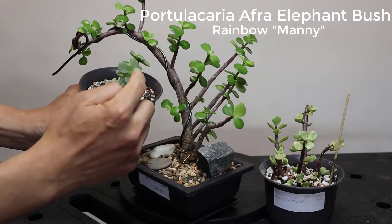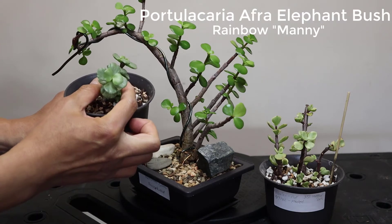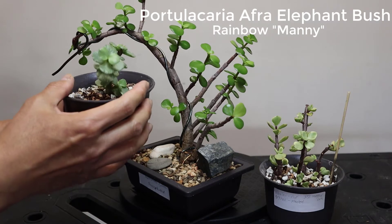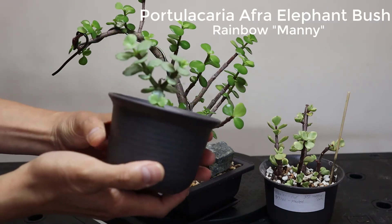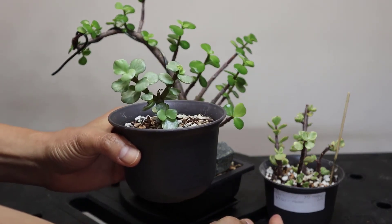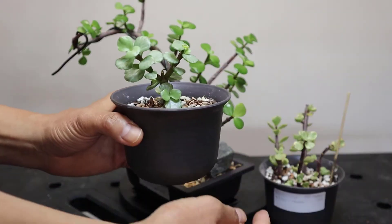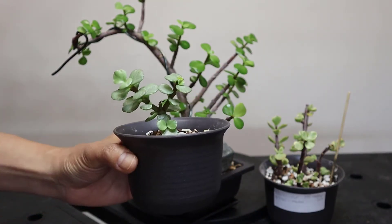If it's healthy, this one can grow bigger. It's brand new in my collection, so we're going to be planting it in a bigger pot with better soil to see how big it can grow. We do have a big version, so I'll show you a picture of it on screen. It can grow bigger than that. That's the third one — the rainbow, or Portulacaria afra Mani.